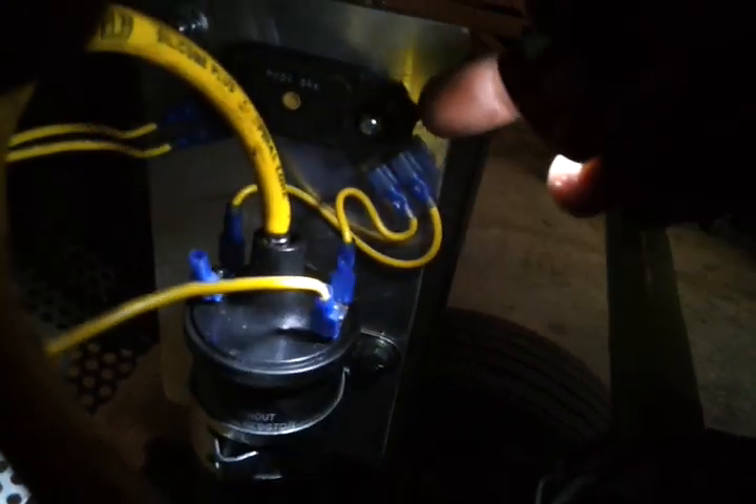You get the input, and that's the input for the HEI module. This other wire here is a signal wire from the HEI module to the coil, to tell it when to fire down the spark plug wire there. These other two wires on the other side over here are signal wires.